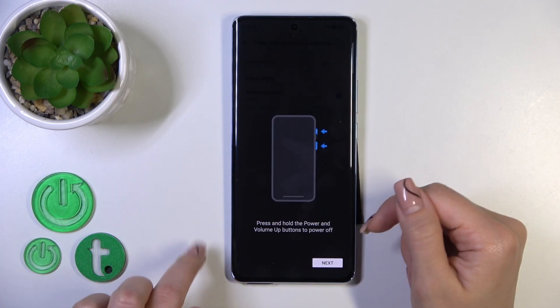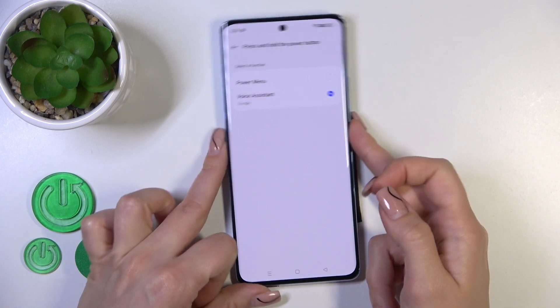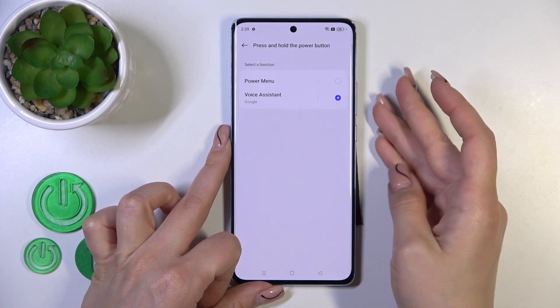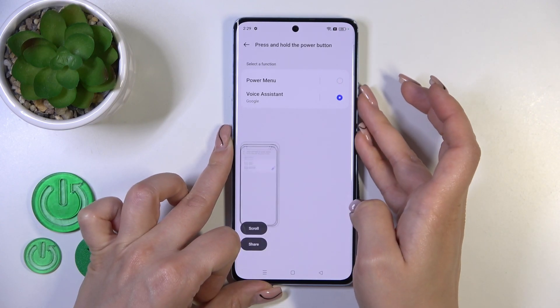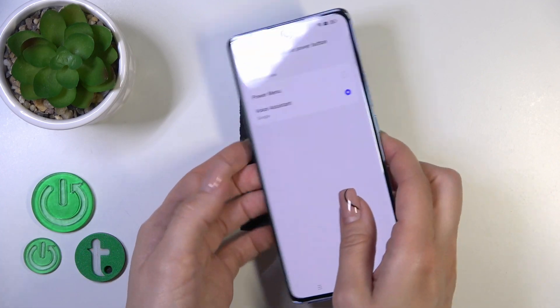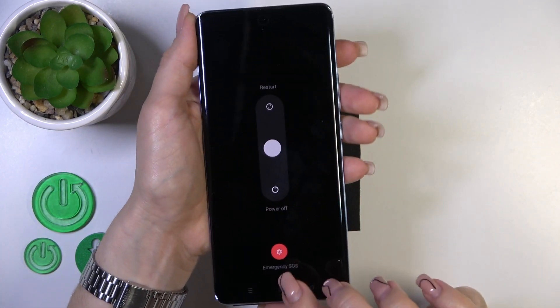Now let's press and hold the power key button to use the assistant. If you want to turn off your device, you should press the power button and volume down together. To activate the power menu, press the volume up button and the power button together.